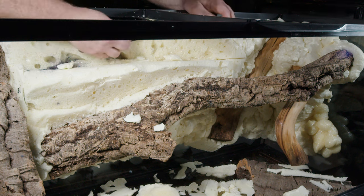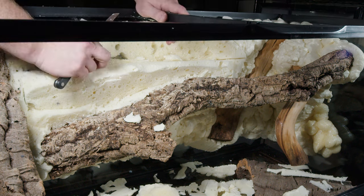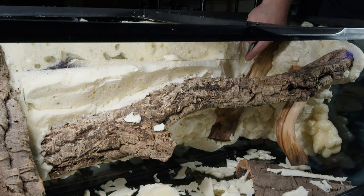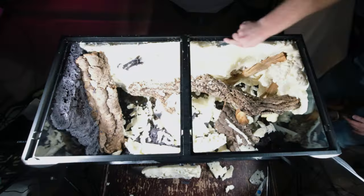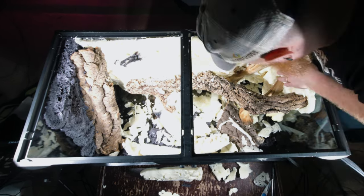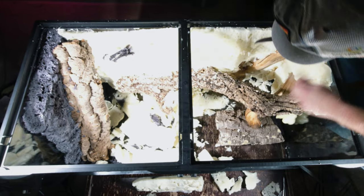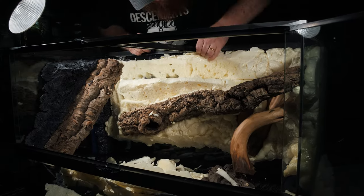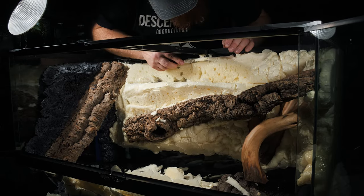Don't worry about any gaps or bubbles as they will add to the natural look and be covered in silicone and substrate in the end. I'm also cutting away from the top of the enclosure so I can hide tubes and cords there.